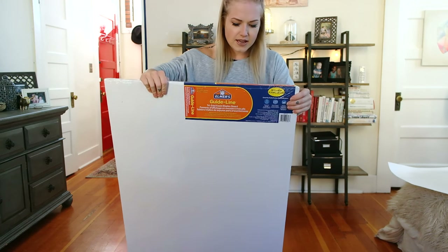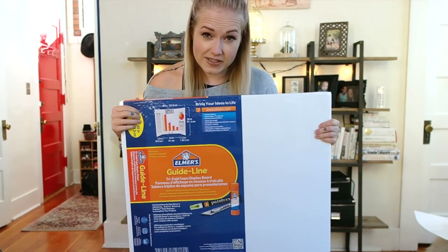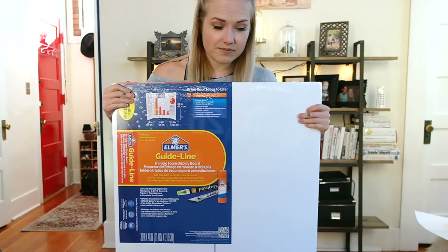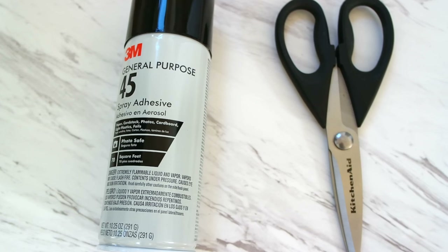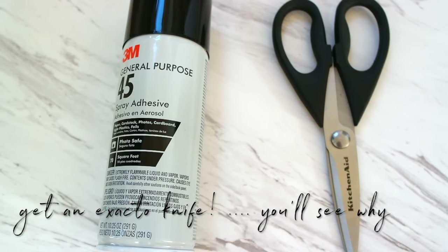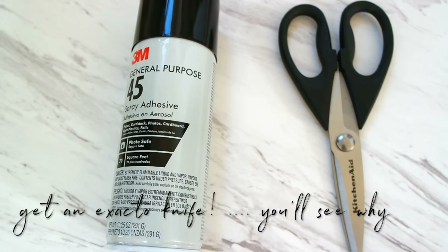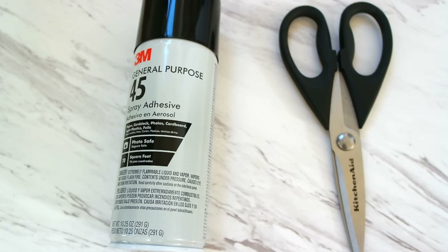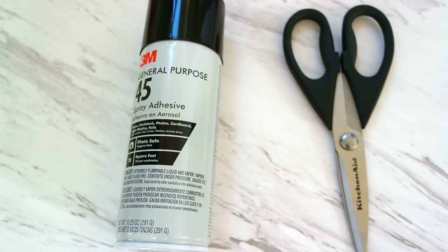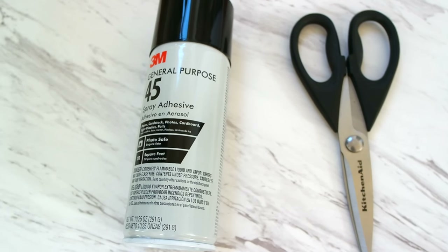The key to making this project as cheap as possible is to use a Michael's coupon. They have coupons every single week for 40 to 50% off a single item as long as it's not on sale. I got this tri-fold foam board for 40% off of $16.99 — a really great deal. You're also going to need a good pair of scissors or an X-Acto knife, preferably an X-Acto knife. And you'll want some kind of spray adhesive — again, use a 40 to 50% off coupon at Joann's or Michael's. I got mine for about $3.50 with a coupon.